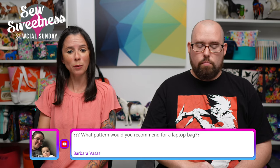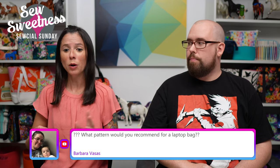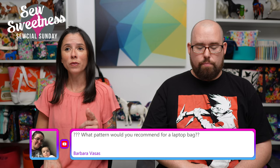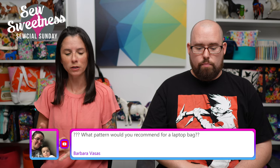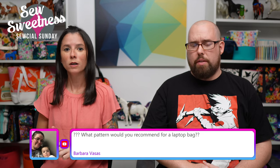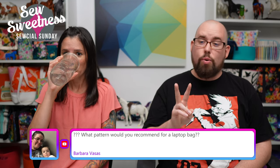Barbara says: 'What pattern would you recommend for a laptop bag?' There are a few options: I have the Lilium Laptop Bag, also the Grab and Go Sleeve from Minikin Season 1, and the Triple Threat Briefcase — that's a good one for a laptop. The Triple Threat was featured on a recent show made in leather — that was a really awesome one. If you want to see what it would look like, I would definitely watch last week's or two weeks ago's show.